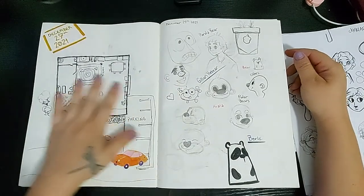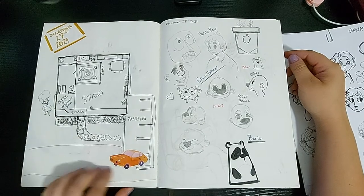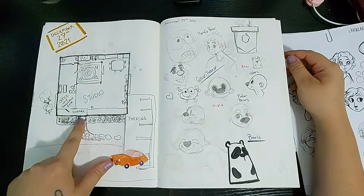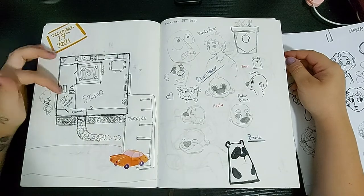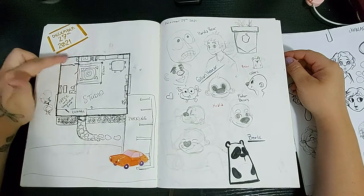Here I am planning my studio. One day when I become rich and famous, I'm going to have an art studio — I've got my parking lot, my walkway, my little garden and office, everything planned out. It's great, I love it, I can't wait. I don't think it's actually going to happen, but you can dream, right?